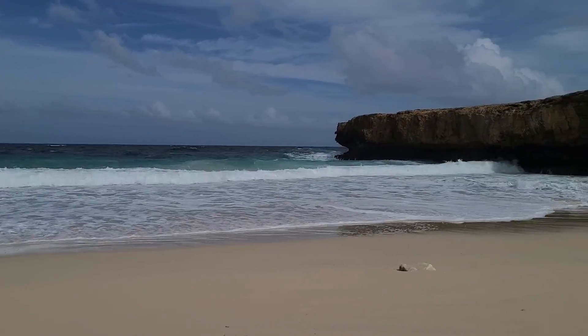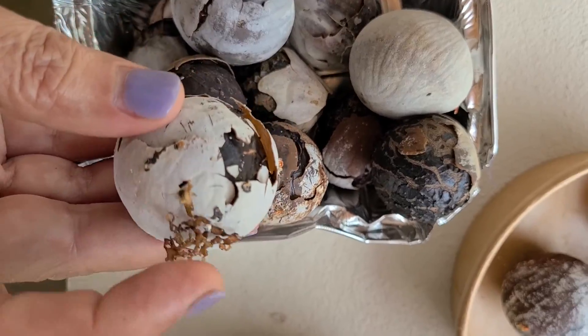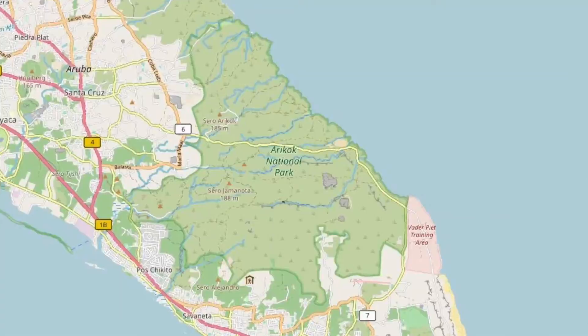Today I'm going to be looking at something that I foraged from a beach on the eastern side of the island, which is quite rugged. You cannot swim in the sea there — it's really a wild sea. I started finding these small round things that looked like seeds all over the beach. I decided to collect them because they were in abundance, and I believe what they are is coconut seeds. The beach was in Arikauk National Park, which has an old coconut plantation from centuries ago. Whether or not these are seeds from then, I doubt it, but these are things that have been washed up on the very wild sea.